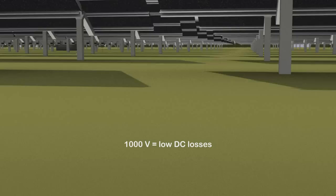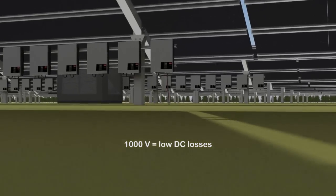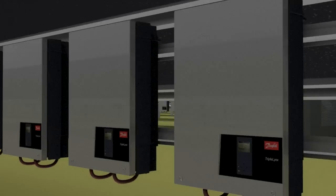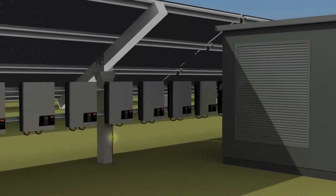Furthermore, DC cable losses are reduced significantly, as the average length of DC cables is only 60 meters, with a maximum of 120 meters. The AC losses are also very low due to the short low voltage cabling.